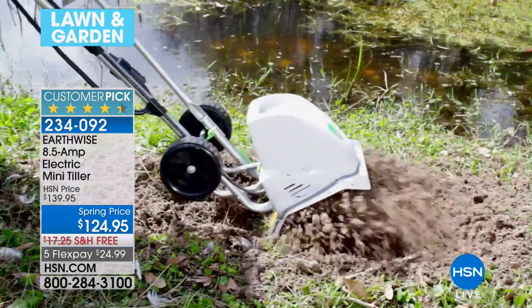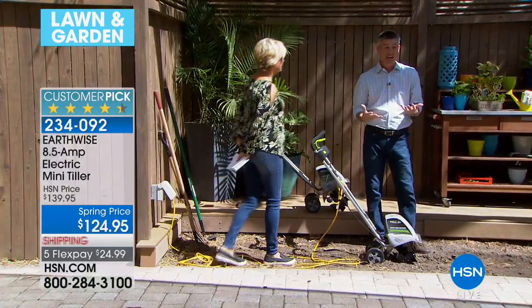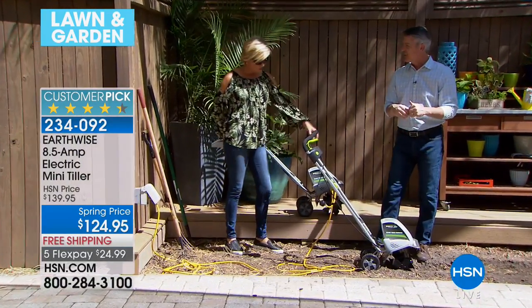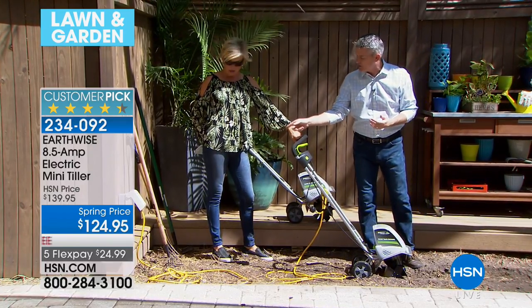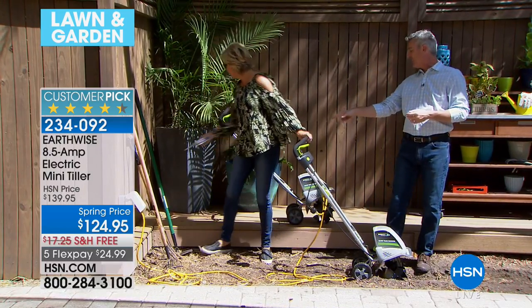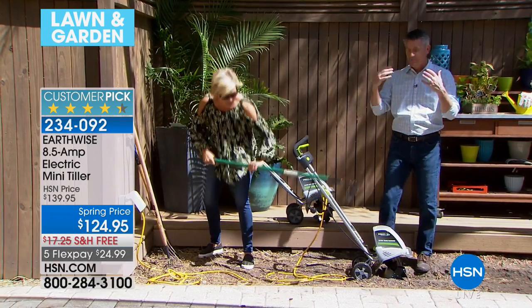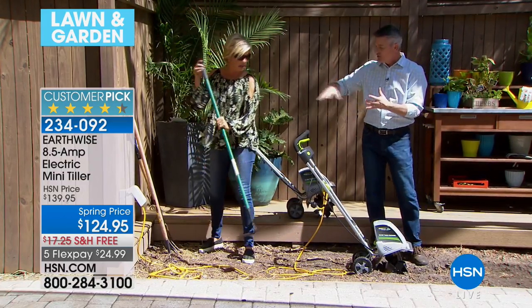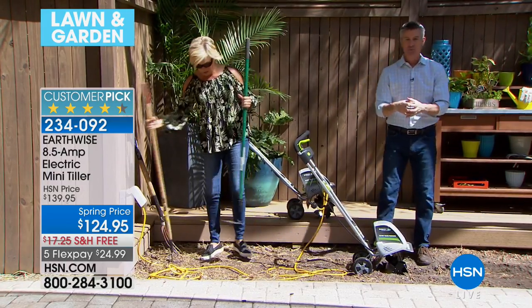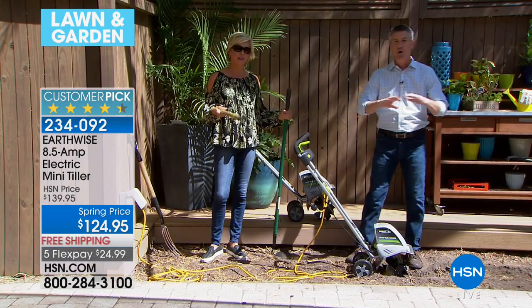It's going to chew up all those weeds and just mulch them into that soil for you. The second thing is breaking up that ground so you can easily plant, and at the same time aerating — those are difficult jobs. We've got a pitchfork, a hoe, a metal rake here. These are really difficult tools. Imagine doing that on a huge area, and then digging those individual holes to put those plants in. This little guy with all this power is going to do all of that for you.